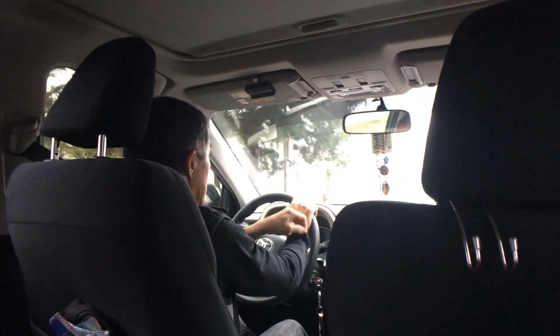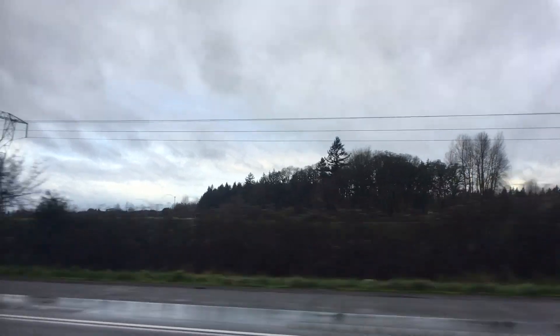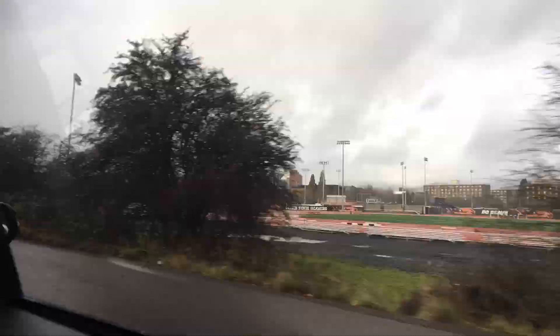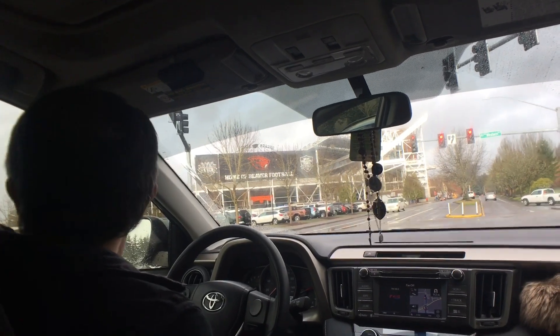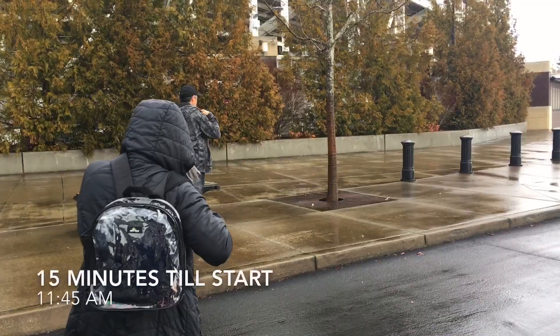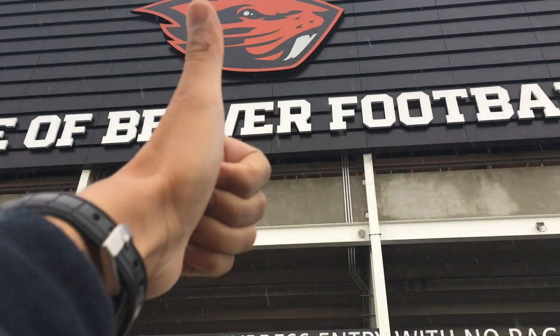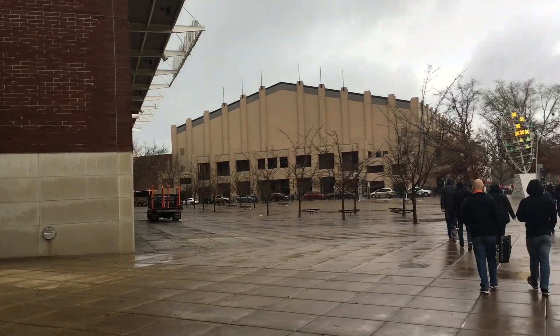I just realized I'm wearing the same thing from last year. Alright, so we're here in Corvallis right now. Again, I'm gonna watch my niece play. Hopefully we win, but I think the realistic goal is we don't get smacked by that much.